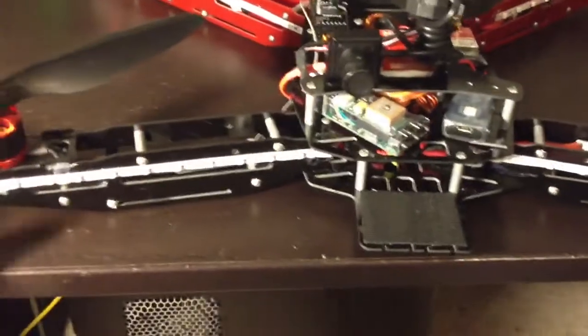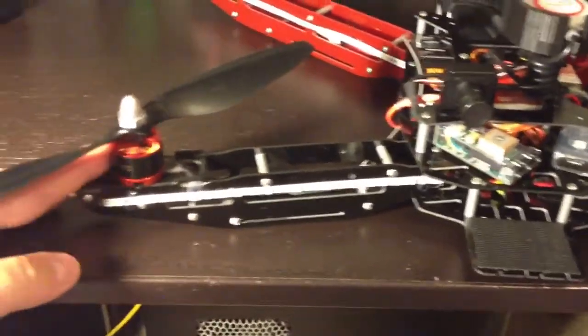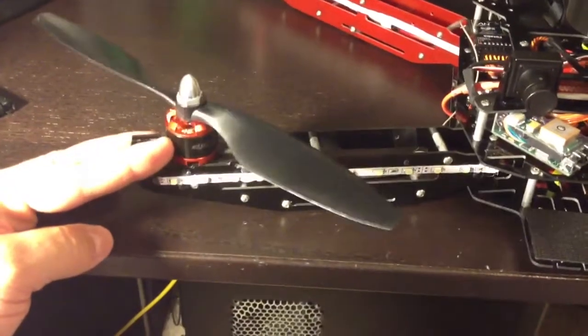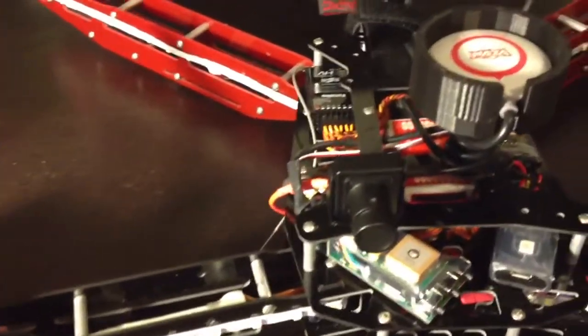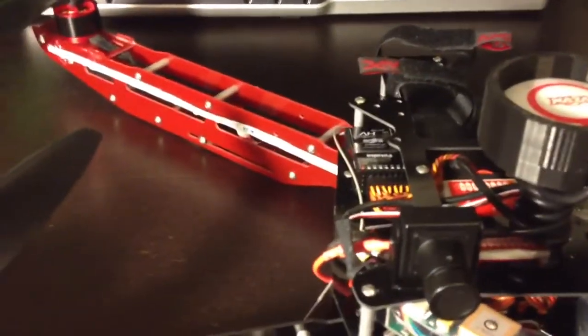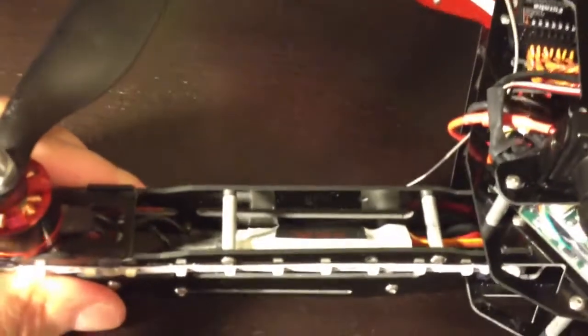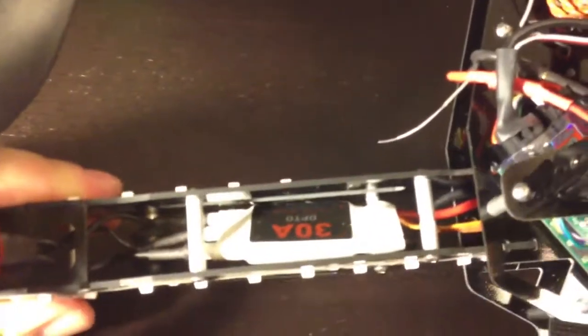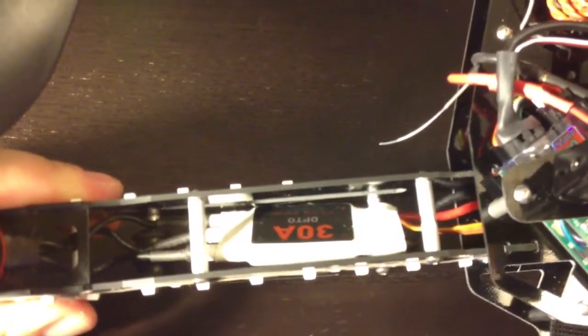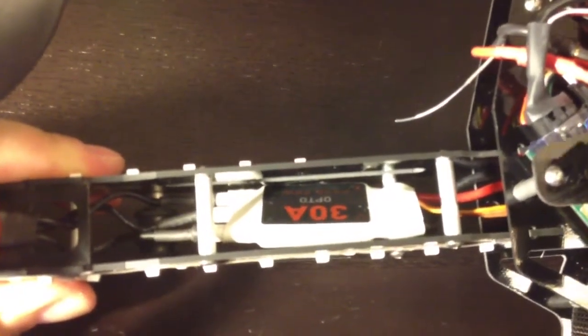As far as all my equipment goes, I stuck with DJI Innovations for my motors, my ESCs, and my flight controller. The motors are 920kV motors, which are typical — I think that's the only motor that they make. The electronic speed controllers are 30-amp speed controllers.